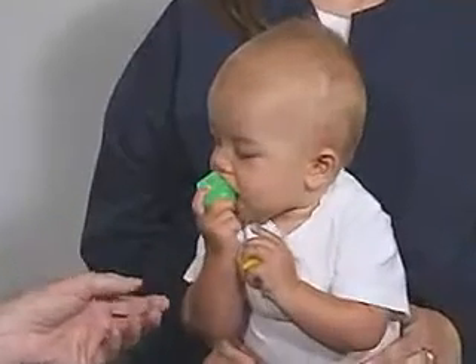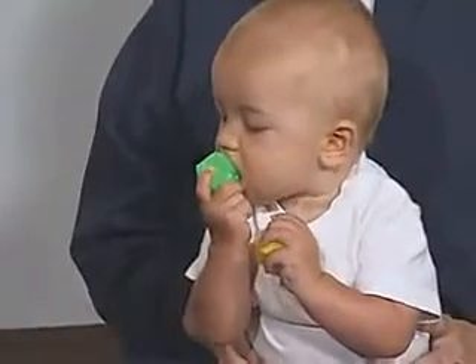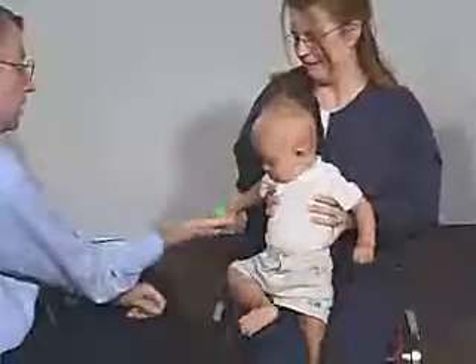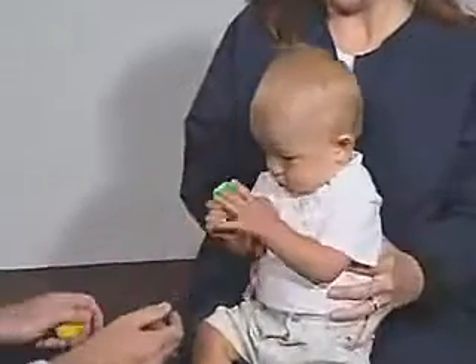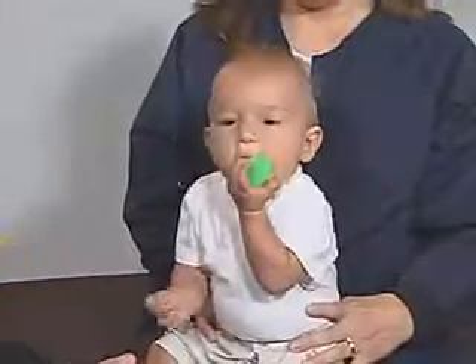Green's a little bit better than yellow, huh? Very good. That's pretty neat. Can you reach for the object? Comes up. Very good. And transfers — very good transfer hand to hand.